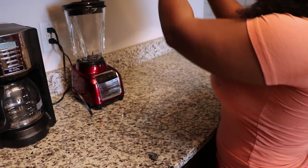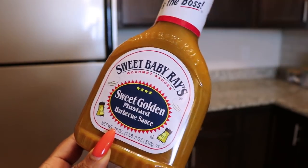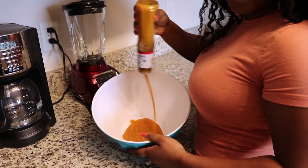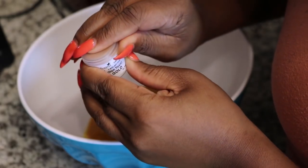While the wings are cooking, I'm going to do the sauce. Pour it on in. Now I'm going to pour this in just so y'all can see.